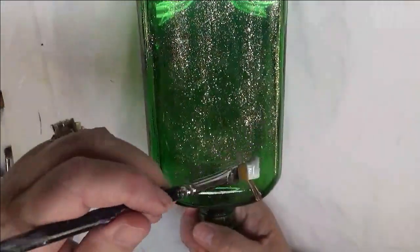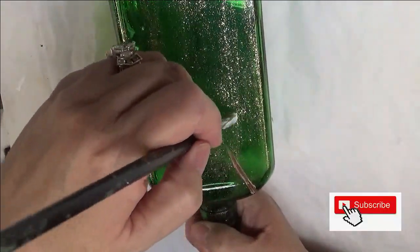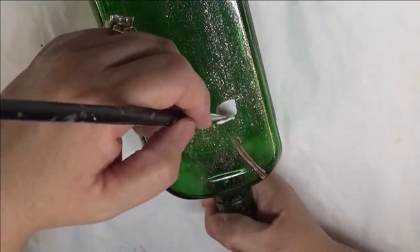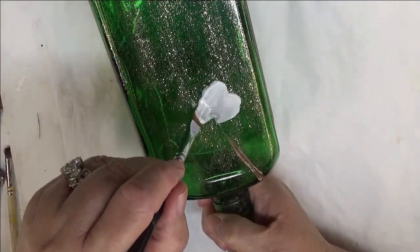I'm going to tip the bottle upside down, and I'm just basically going to be doing just a wiggle — kind of come up and down, and then back down.